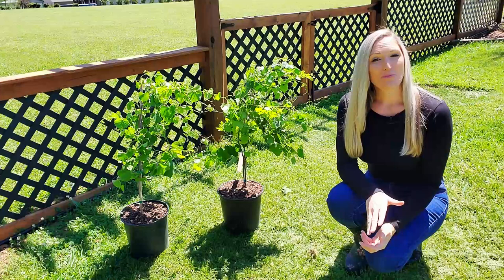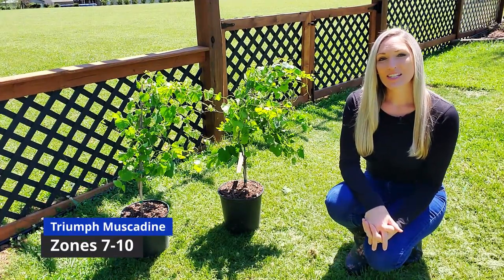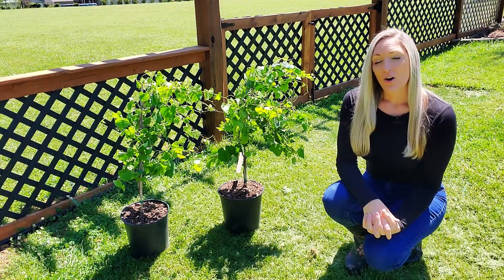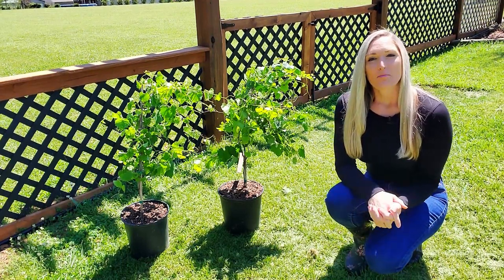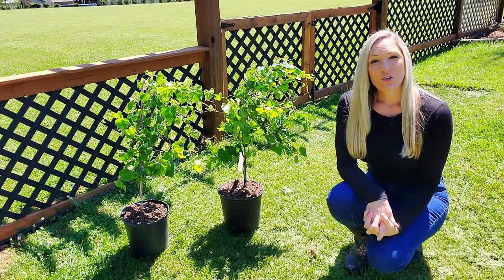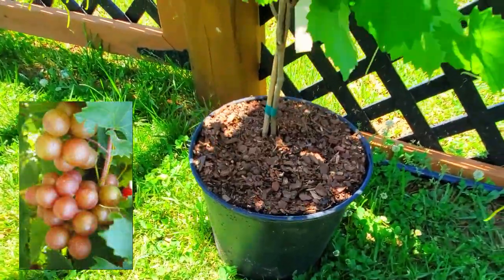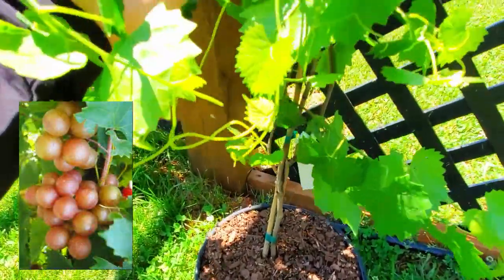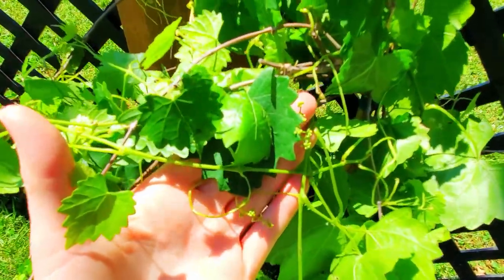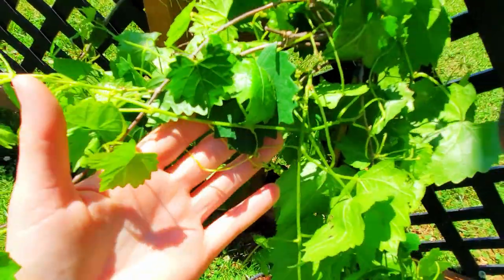I chose Triumph, which is a bronze self-fertile cultivar. It is cold hardy to zone 7 and very disease resistant. If you only desire or have room for one vine, make sure you choose a self-fertile cultivar; otherwise you'll need additional vines for pollination purposes. Triumph has a medium-large berry size with a definite pinkish hue and an early to mid-season harvest date. This is considered a high-yielding vine, and the fruit is very sweet and contains 18 percent sugar.